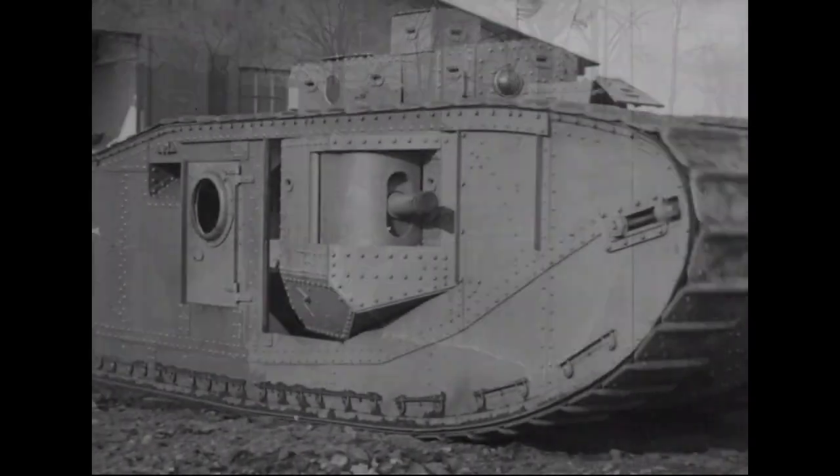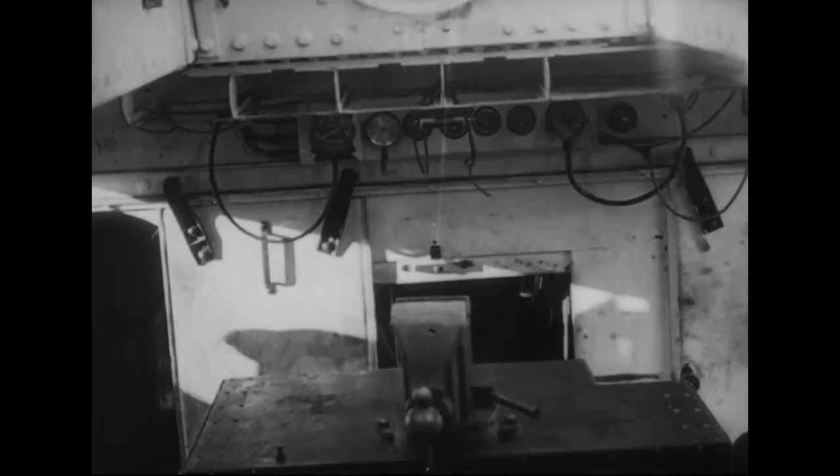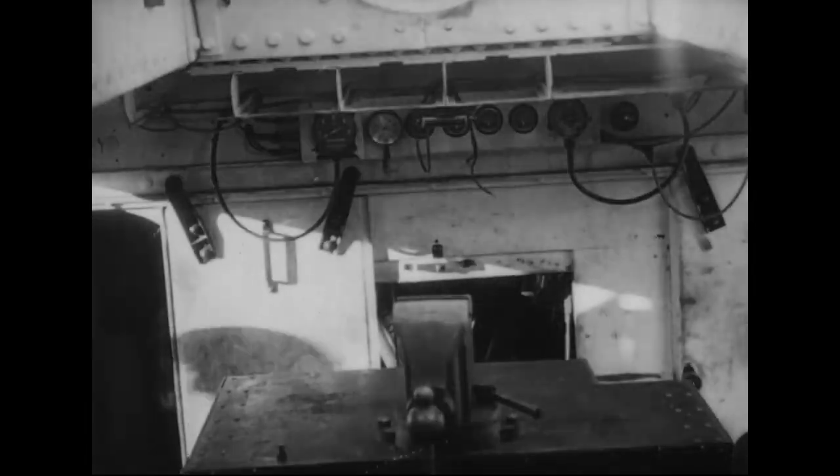This footage is great as it gives us not only a look at the exterior, but also the interior of the tank. Here we get a look aft towards the engine compartment and the driver's position.